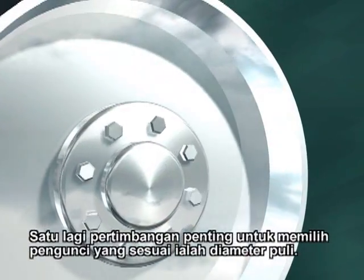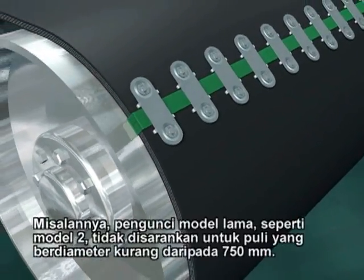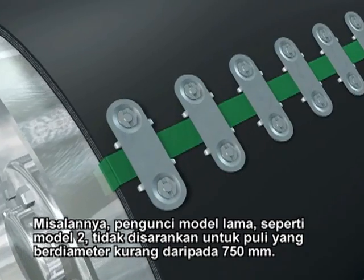Another important consideration in proper fastener selection is pulley diameter. For example, the older style number two fasteners are not recommended for pulleys smaller than 750 millimeters in diameter.